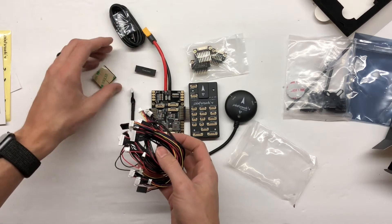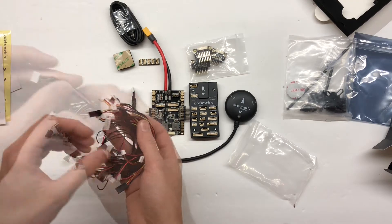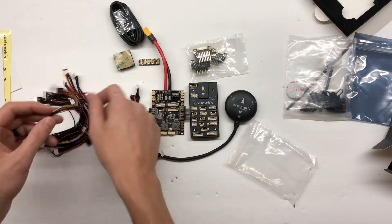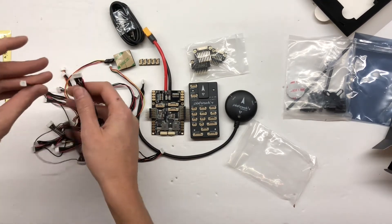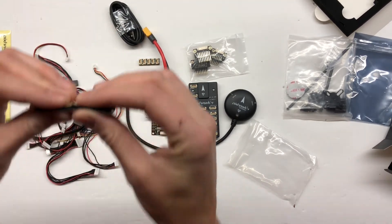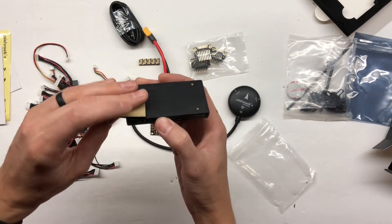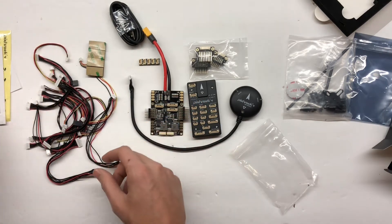If you're interested in learning how to set this up, make sure you subscribe. I'll be coming out with videos on how I set this up with my Tarot 650 Sport. You've got lots of cables here — I think they give you a lot of extras too. I'm going to have to go through and see what all these are for. And you've got some foam pads — this is how you'll mount a couple of these on there, and it's going to keep vibration from getting to the flight controller.